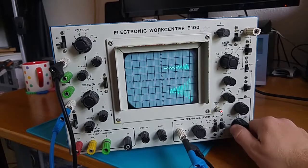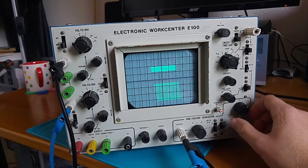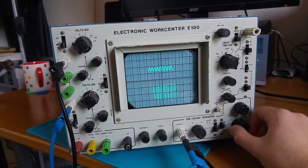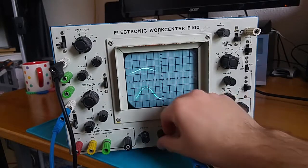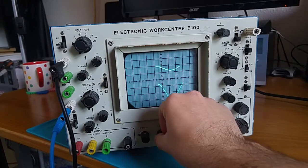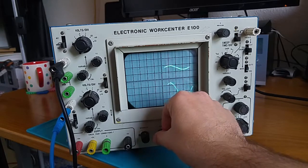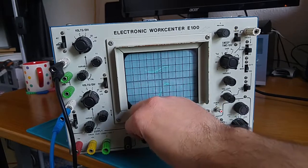Oh, that looks really cool — looks like a spirograph. Anything else? Focus — I guess that just changes the sharpness of the line. So that's very soft, and in the middle somewhere is actually sharp. Intensity — so that's brightness, I suppose.